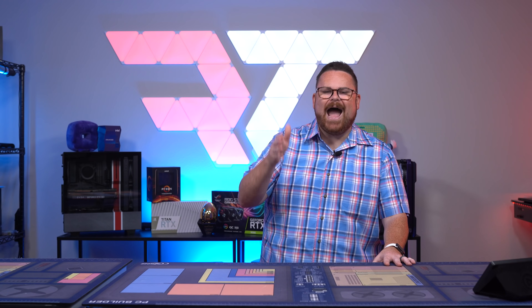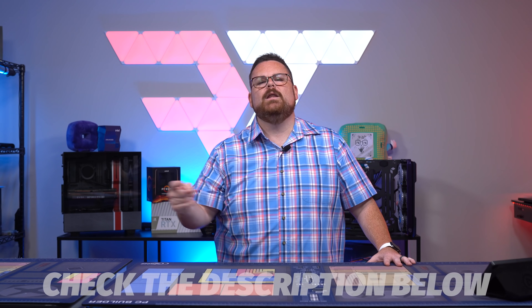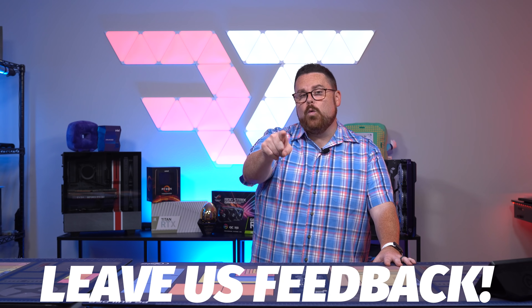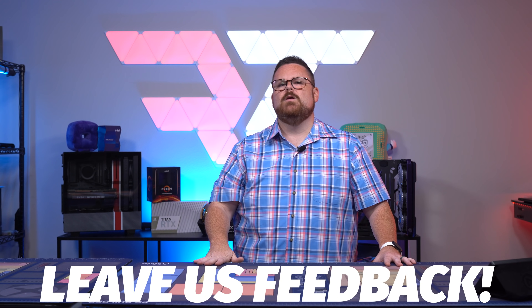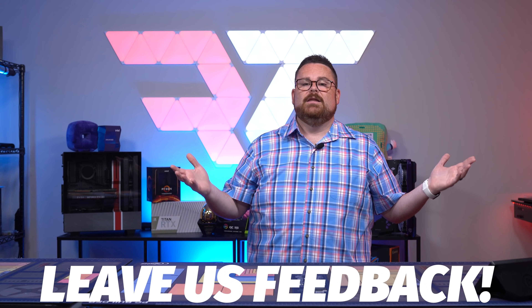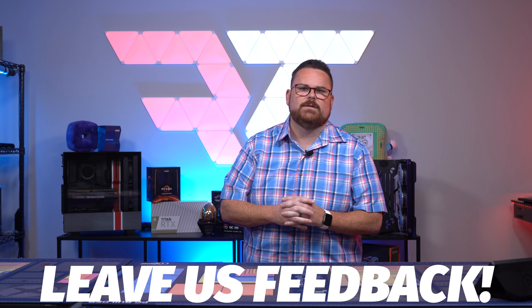For the burning question — how do I win this PC? Easy enough: check down in the description below for our Gleam link with all the details on how to enter and win. What are your thoughts on the PC? If you won, what would be the first game you would play? And are you interested in building in the TD500? Because I know this build looked pretty sick — would love to know all of that down in the comments below.